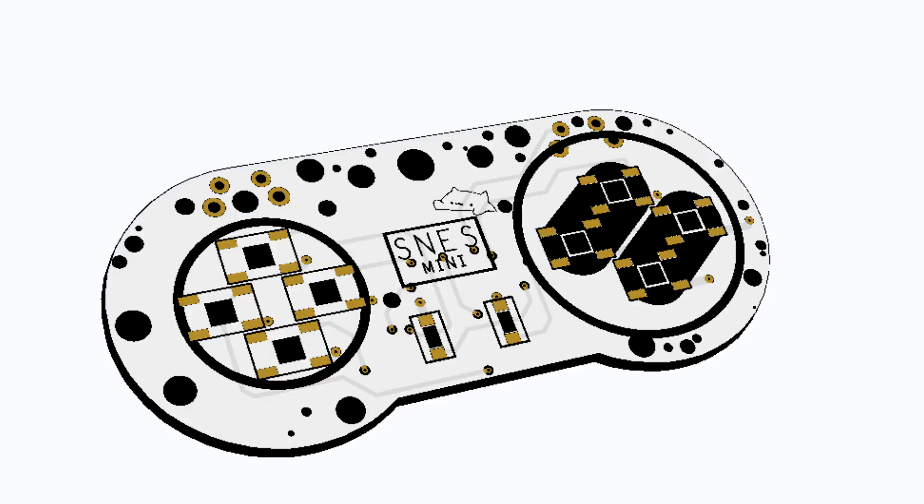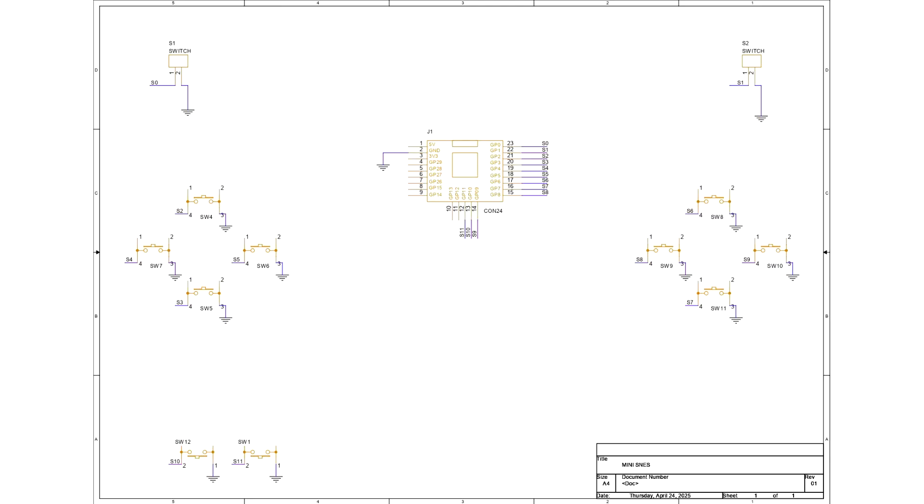The PCB design for this game controller was truly simple. It is essentially an RP2040 Tiny development board connected to 12 SMD push buttons, each of which is attached to the RP2040 GPIO pins. All SMD button terminals are linked to ground. When a button is pressed, the GPIO attached to it is connected to ground and the microcontroller registers this change in button state.